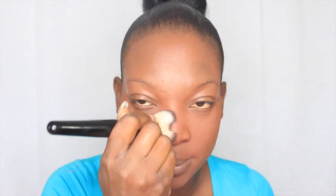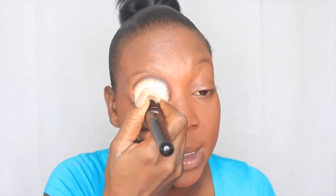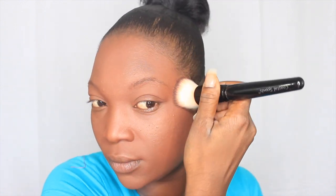With my finishing powder, I usually set it and then buff it out. I'm not going to do any contouring or highlighting today — I'll save that for another video. I also need to show you guys how I do my eyebrows, which I hate doing every day. Now I'm just going to buff it out without adding any more product to the brush, just using what's left on it.